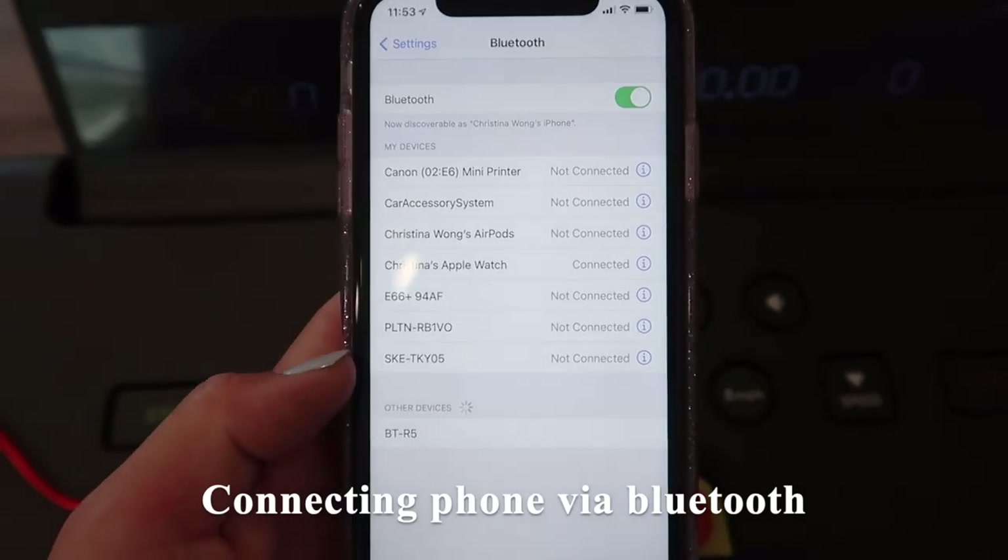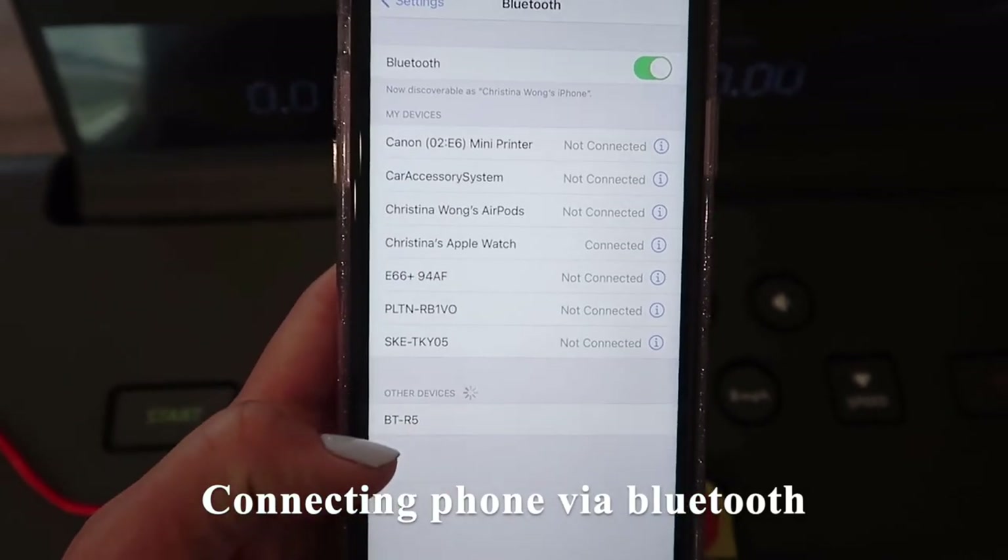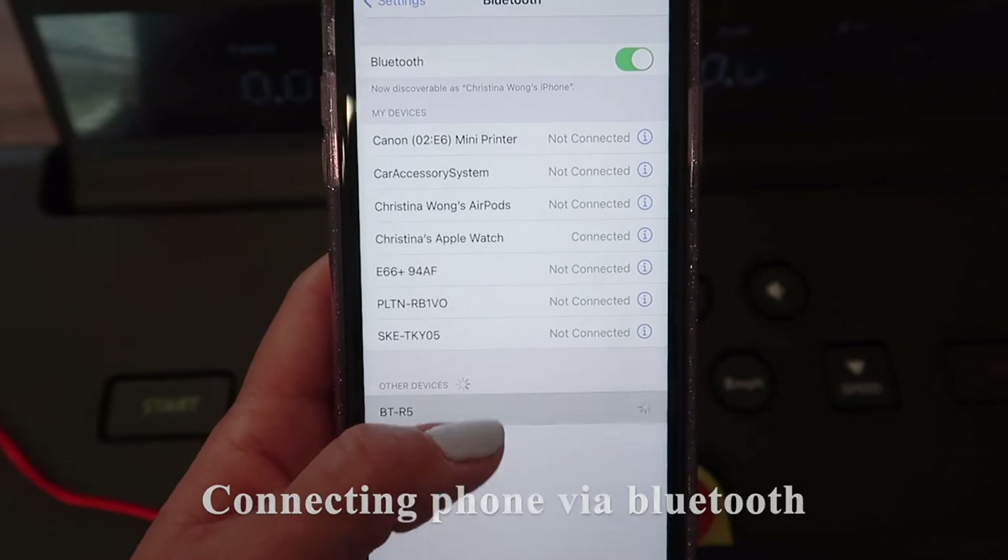Here I'm going to connect my phone via Bluetooth. We just select the device — BTR5, Botoro R5.